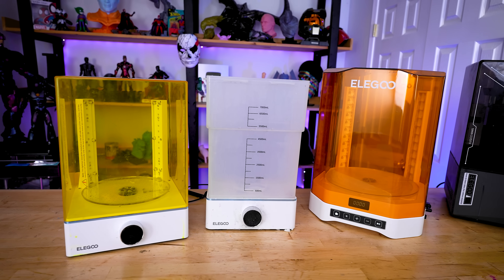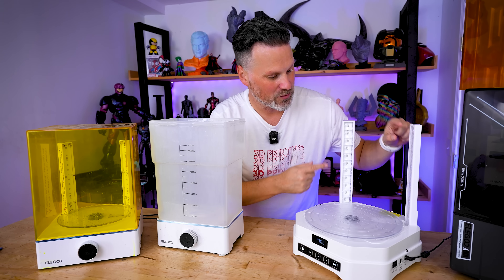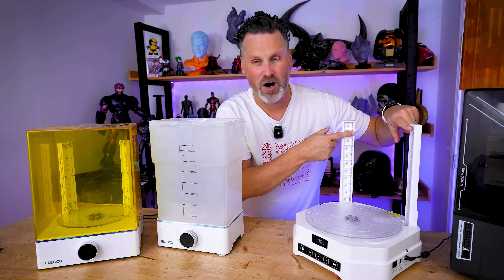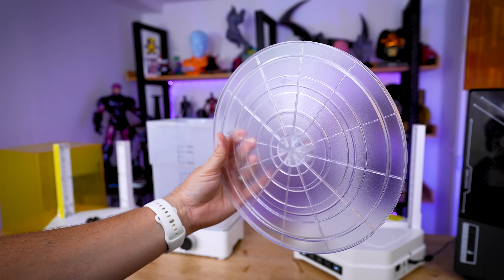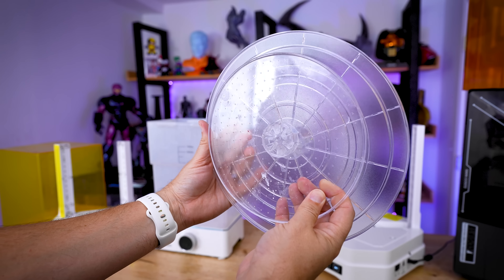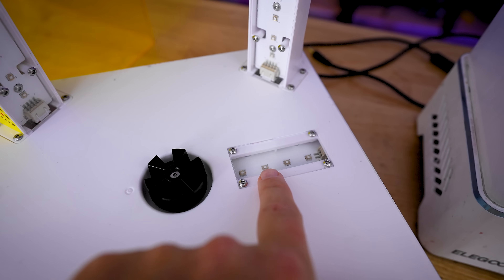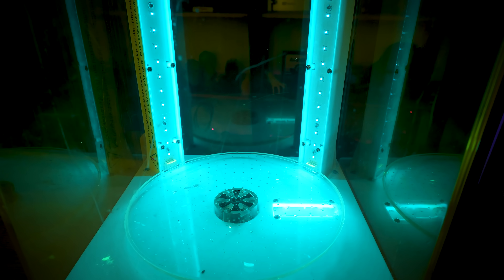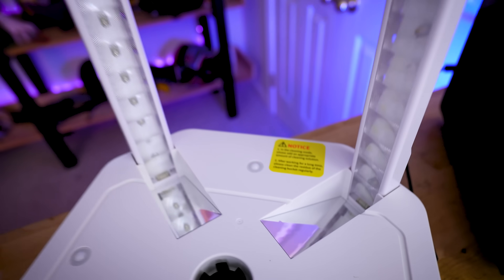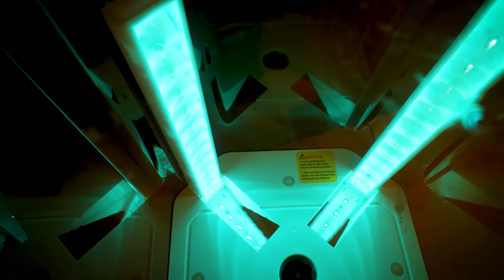This is going to be slightly larger when it comes to your ability to not only clean but also cure your prints. We've got a taller vertical space to accommodate taller prints, and the base footprint is a good bit larger as well. On the newer model, instead of a lower curing light source that cured upwards, they actually have mirrors in place that reflect UV lights from those bars onto your prints from the underside.